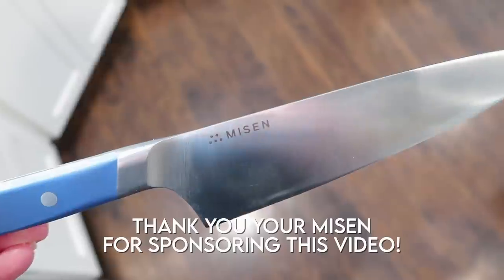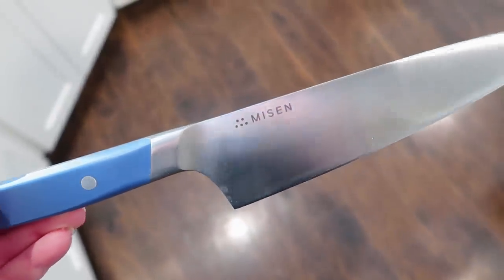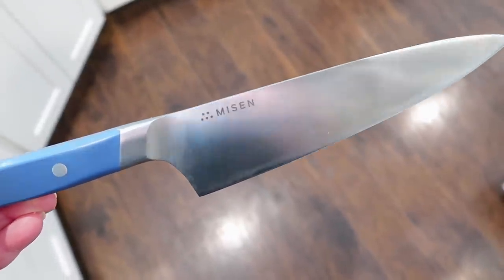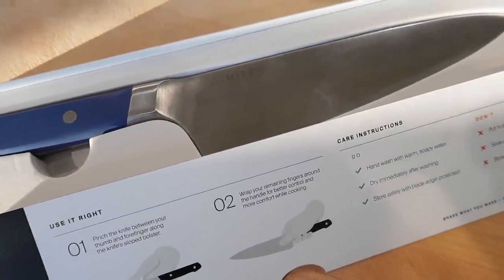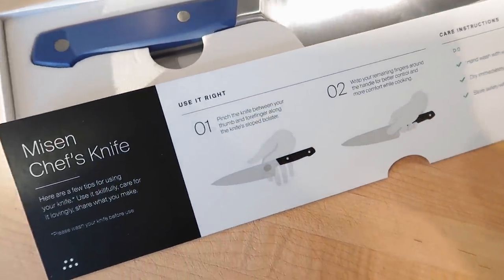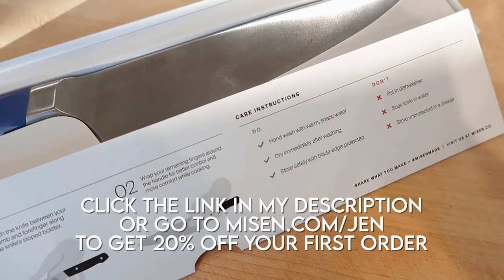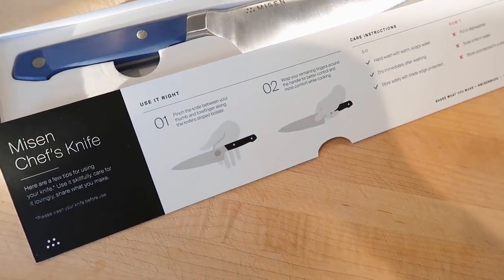I am so excited to be partnering with Misen for today's freezer meal video. If you guys have been watching my videos, you know that I've been partnering with them for about six months now to showcase their awesome knives and their nonstick pans. Today I'm going to be sharing the awesome chef's knife. If you guys want to get one of your own, you can go to Misen.com/Jen for 20% off your first order.